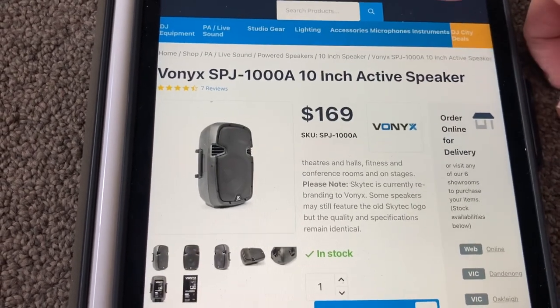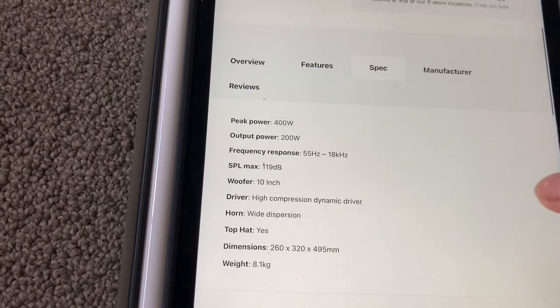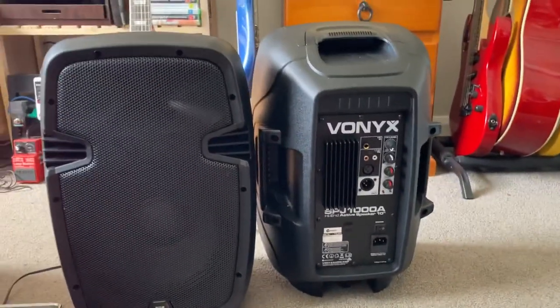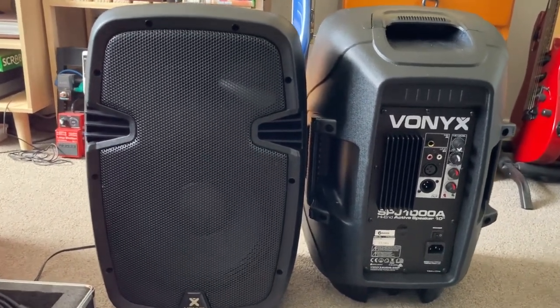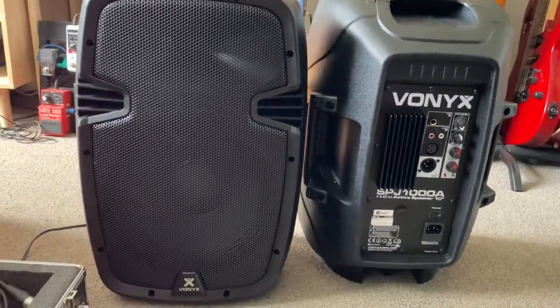The 10-inch one that I have over here pushes out about 200 watts RMS, 400 watts max, with 119 dB. So a pair of these with double the sound level will give me about 129 dB total sound pressure level. They're very lightweight, weighing around 8 kilos, and the build quality is very good.